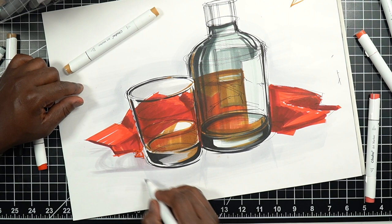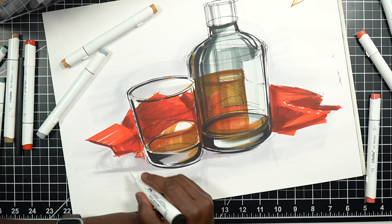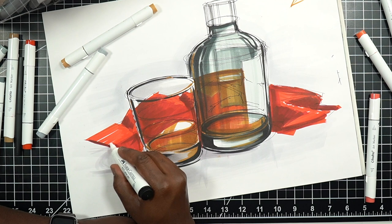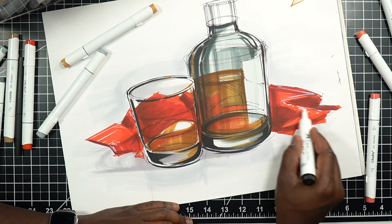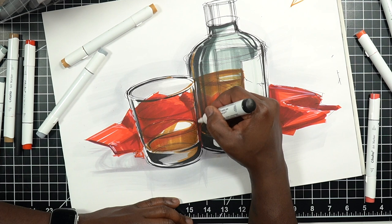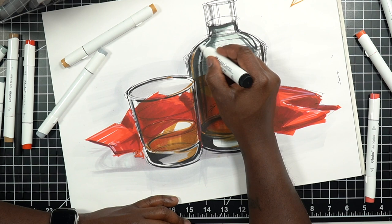With transparent or translucent objects, you not only have shadows being cast but also light coming through. If the surface here were perfectly dark, I wouldn't be able to use this white pen to enhance things. I can do that on the fabric too, but more importantly on the glass itself — right where it's receiving light — white pens are amazing for getting your highlights exactly where you need them to make the bottle feel really shiny.